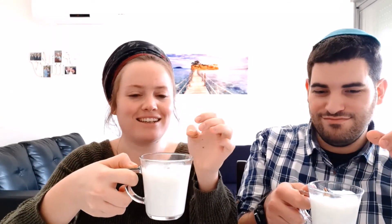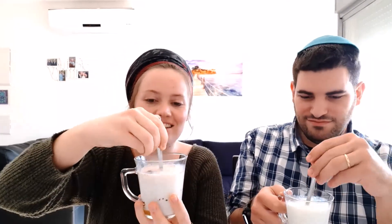We've heated up some milk. We're going to drop our hot chocolate bomb inside and see what happens — ready? One, two, three! Oh! There was definitely an explosion in mine. Yoshi's hasn't exploded yet, so let's give it some encouragement. Cheers! It's really good, very tasty.